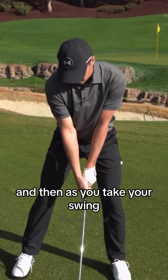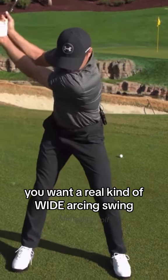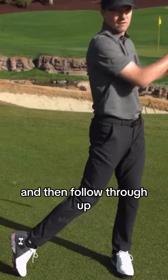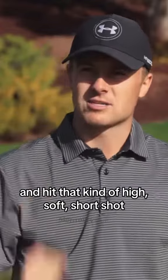As you take your swing, you want a real wide arcing swing that comes down and lets the club deliver early, so that you can get that effective loft and then follow through up and hit that kind of high, soft, short shot.